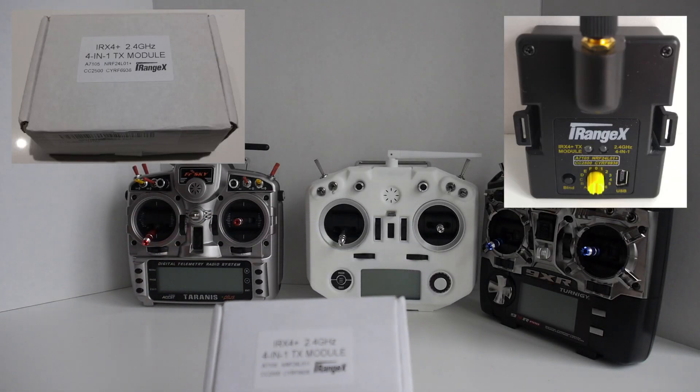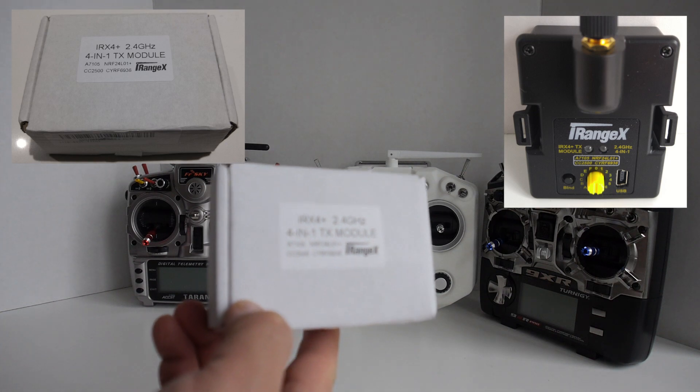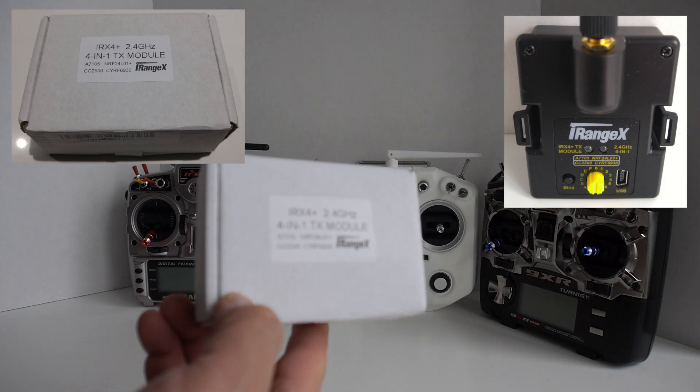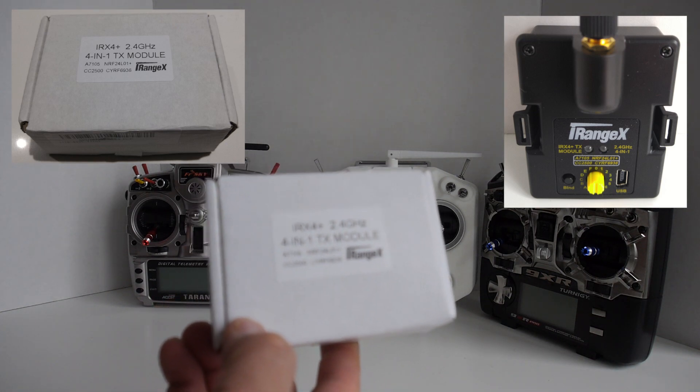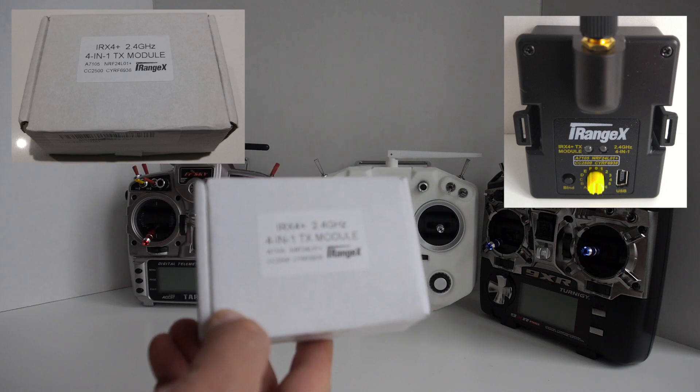Hey guys, in this video I have the new iRangeX IRX4 Plus courtesy of Banggood. They sent this to me for review so I'd like to thank them for letting me share this with you. Links to this item will be in the description if you're interested in picking one up.